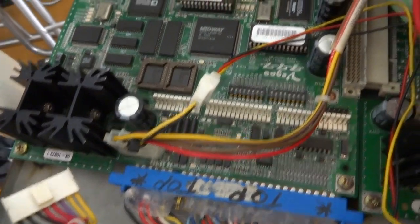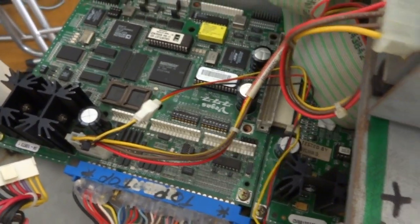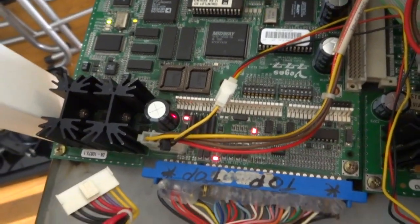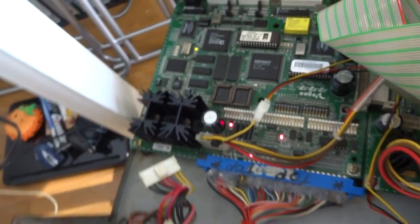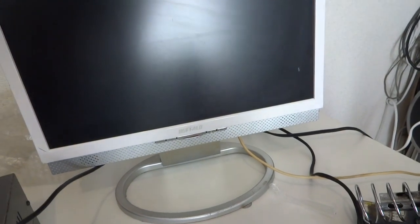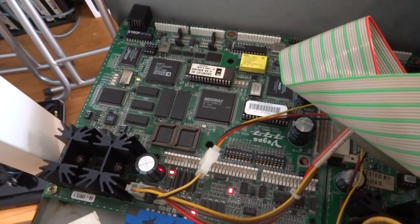I've got all the components swapped out from the other board and this one back in, with the harness attached. I figured we could give this a check and see what happens — I haven't had a chance to test this yet, so I'm not sure what's going to happen or if it's going to turn on. Let's hope for the best and send some power. The fans turn on, but there's no video coming on the screen. I'm not sure exactly what's up with that.